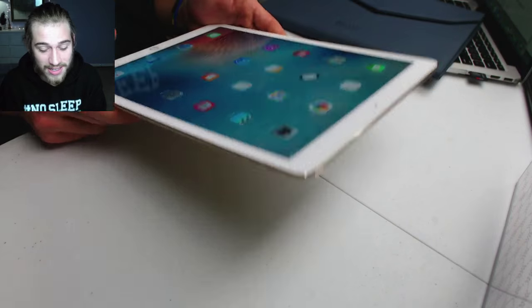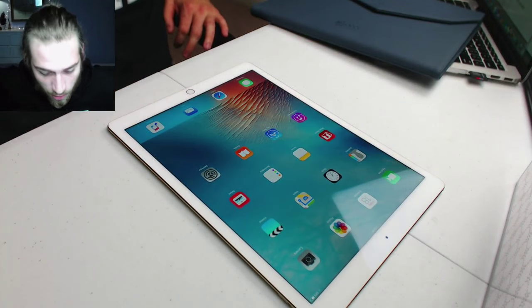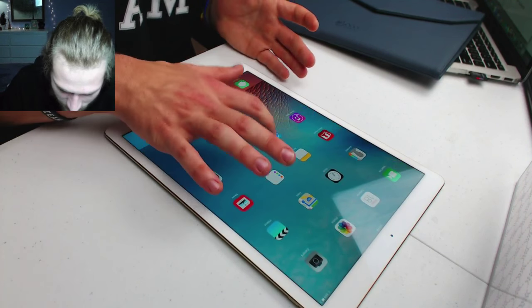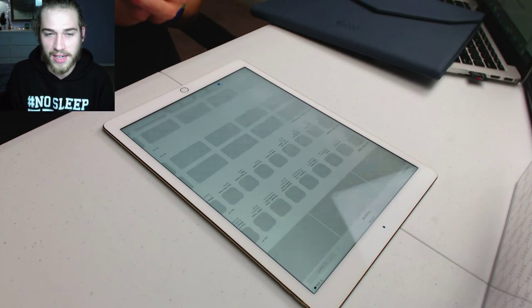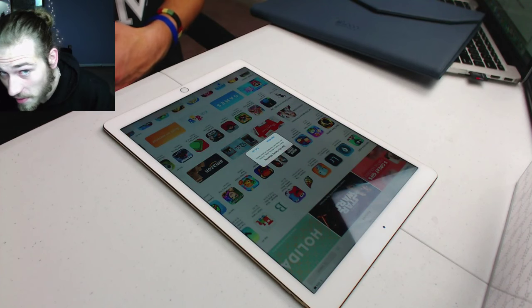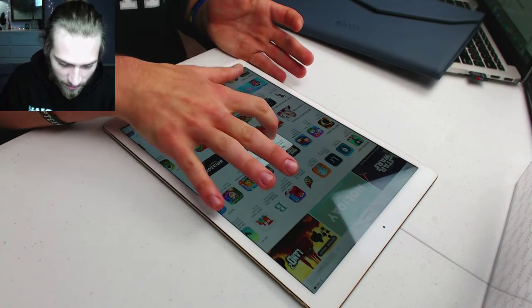Apple says it's supposed to be 1.8x the CPU performance and double the graphics performance of the iPad Air 2. The screen looks good — I obviously have to download some apps and stuff. What game should I download? Give me a game or something to download.